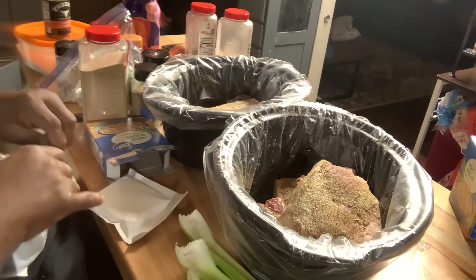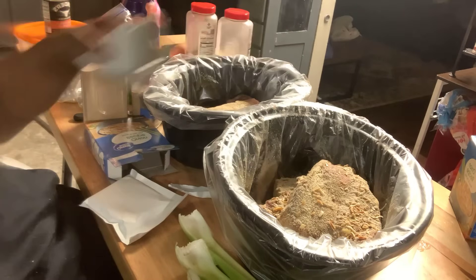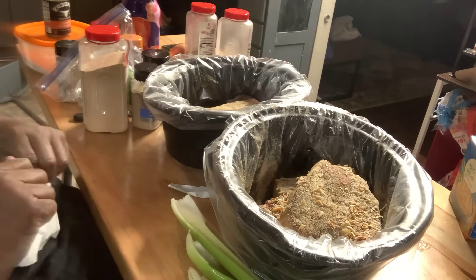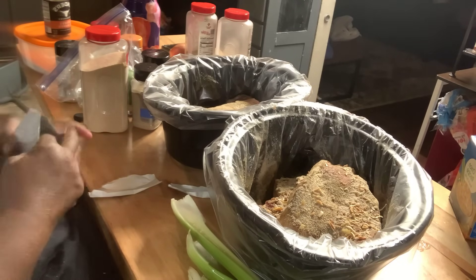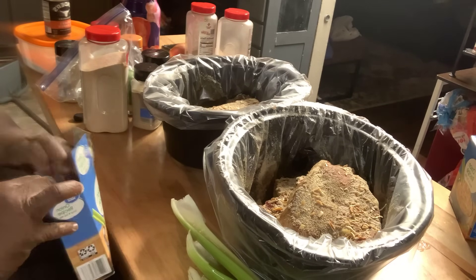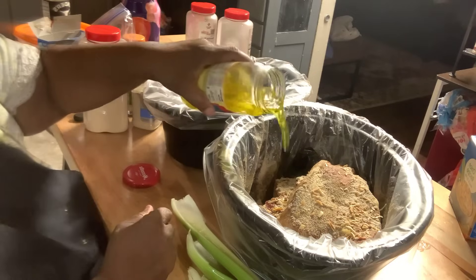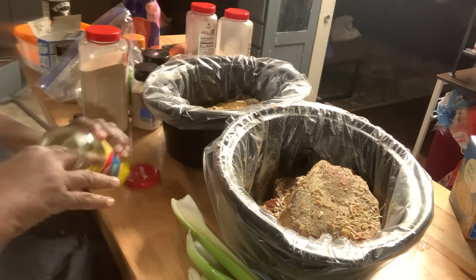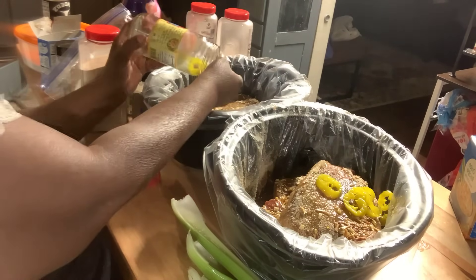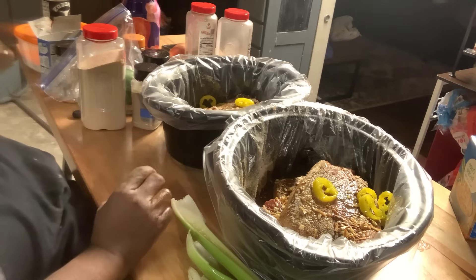I'm putting onion soup mix in each one of them. This is going to make gravy — Christmas Day we're just getting it done. I'm going to add some peppercorn juice now. This is not one of those Mississippi pot roasts — I just like the taste of it. So don't come back and tell me that's not right — it's what I wanted.